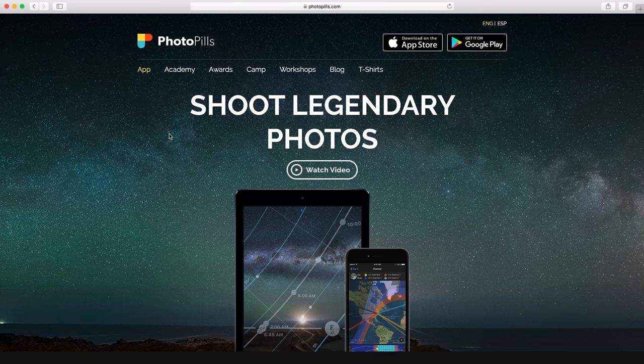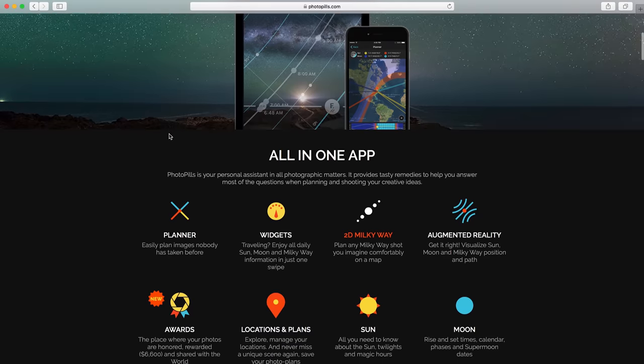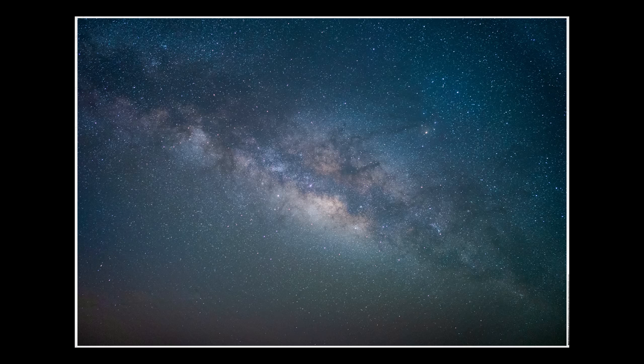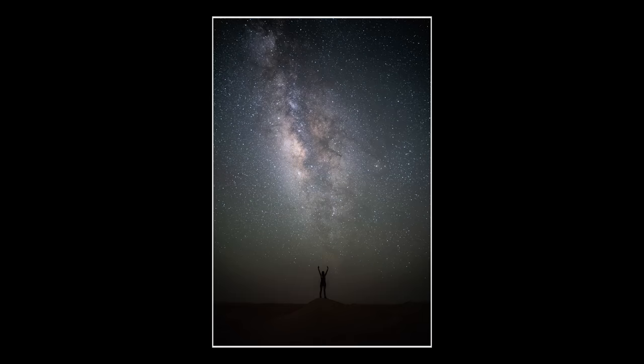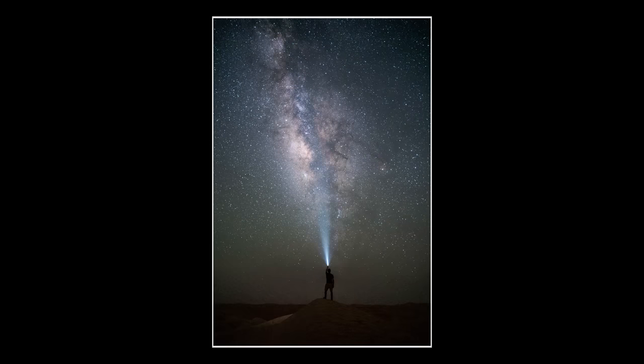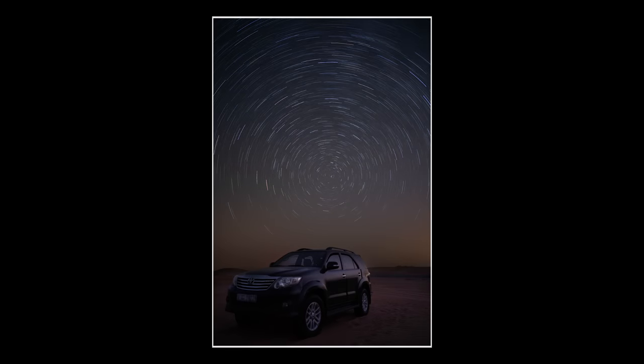I use an app called PhotoPills. With it I can plan my shots properly — I can work out when the Milky Way is going to be in the correct position and when the moon is going to rise and set, so I don't get to a location where the moonlight is bleaching out the Milky Way or the stars. I'm not sponsored by PhotoPills — it is a paid app but I bought it with my own money and I use it all the time. If we look at the shots this camera has taken, it really does stand up next to the a7R II, and to be honest, unless you're printing massive images, 24 megapixels is more than enough.